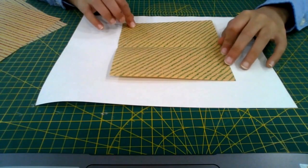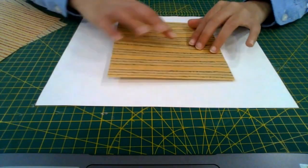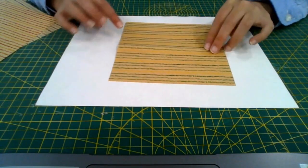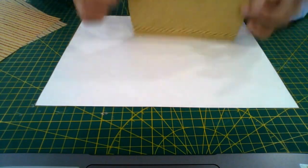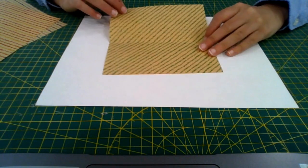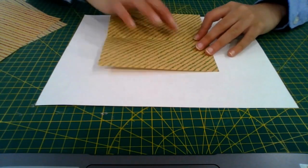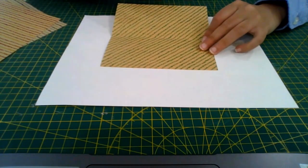For this origami I'm going to be using this square piece of paper that I got from Japan — yellow, blue and green stripes on one side, and diagonal green stripes on the other. I'm going to start with this side up, the side that you don't want showing on the bird.